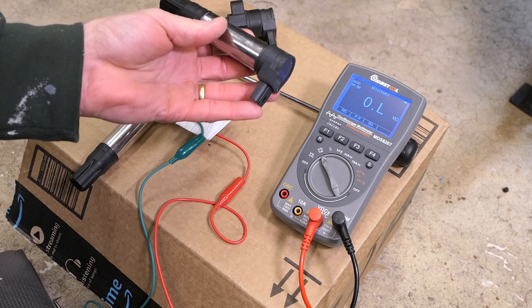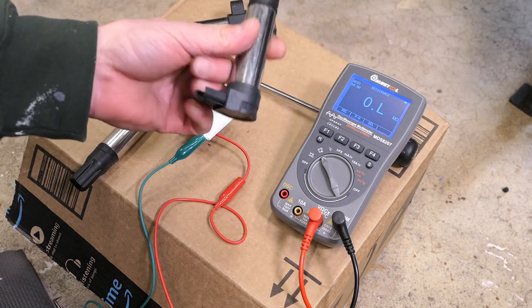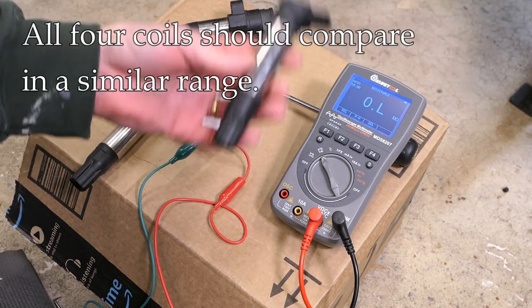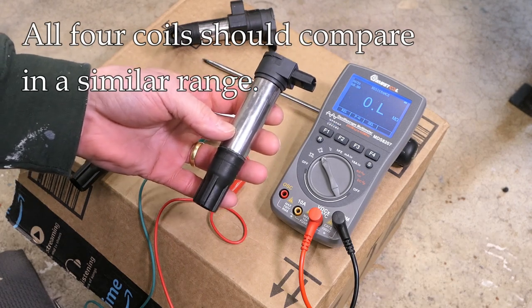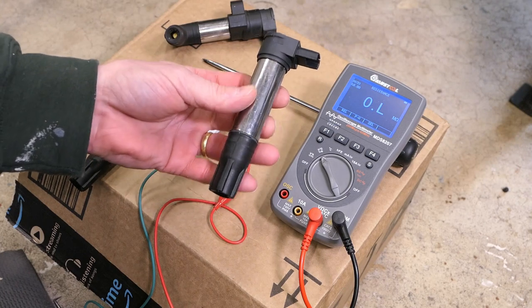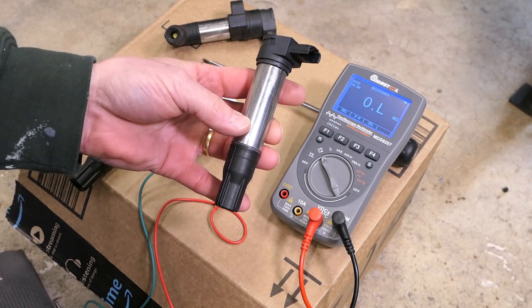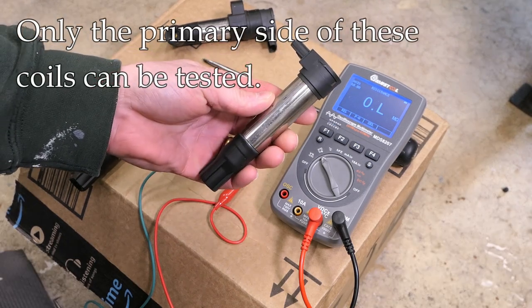Can we still do anything useful if we do get some readings? Well, yes. We have four of these coils, and we can compare one to another. If we take four different readings and one stands out as especially different from all the others, that is a clue that something may be going on with that coil.